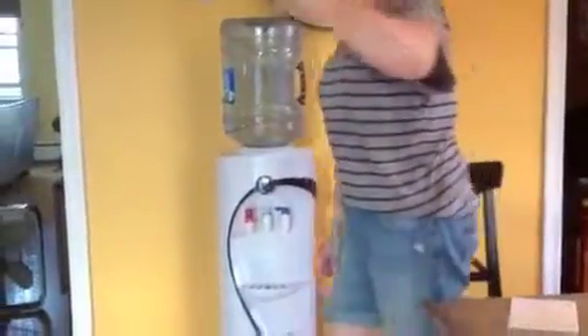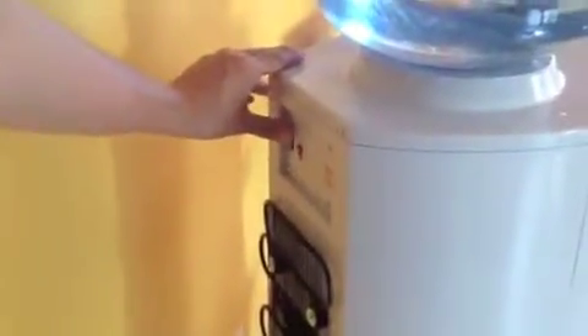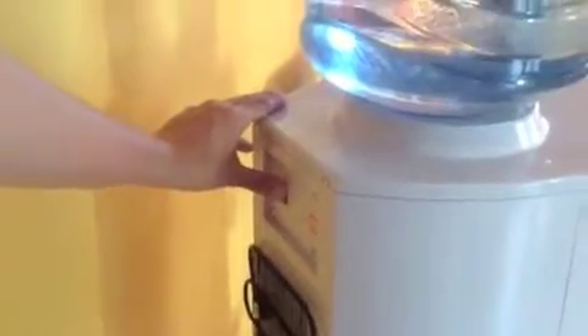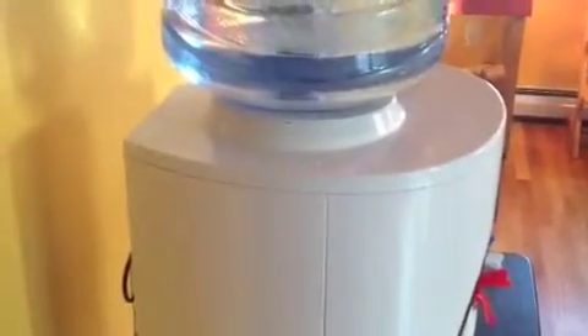The next thing we're going to do is plug in your water dispenser. Come around here, cameraman. I'm going to reach in the back — show everyone — and you're going to turn on these two switches. And with those switches on, you're going to leave your water dispenser alone for 30 minutes.